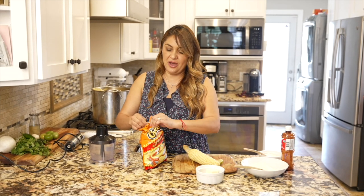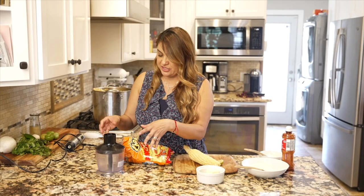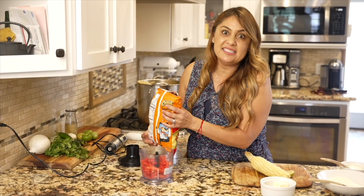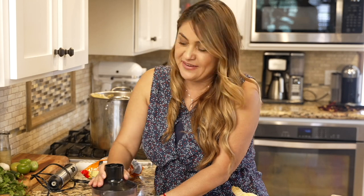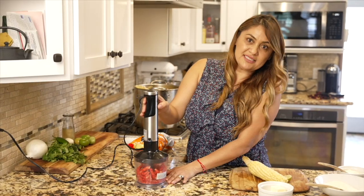My kids love to eat it with hot Cheetos, so let me show you how I grind them. This is my lifesaver — a hand mixer grinder. I just throw the Cheetos in and you're gonna see how easy and fast I grind these. Thanks to my husband, he always orders me these little fancy gadgets and it saves me so much time.